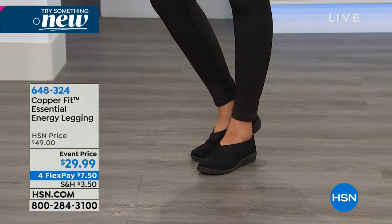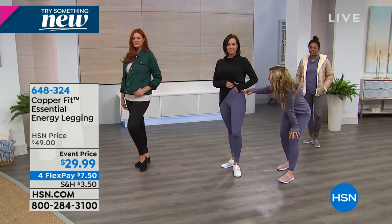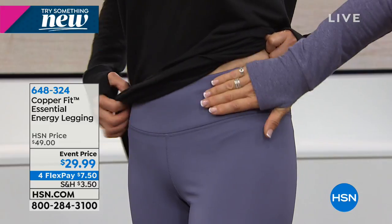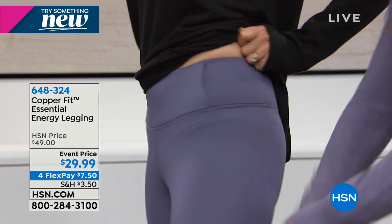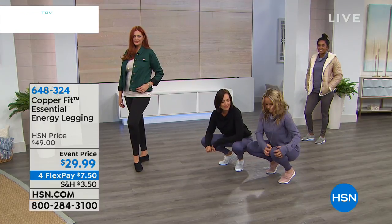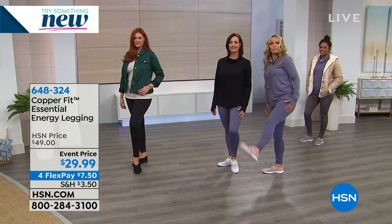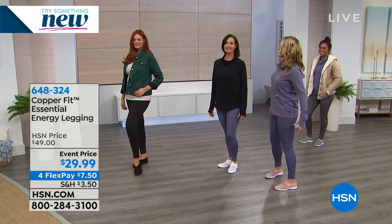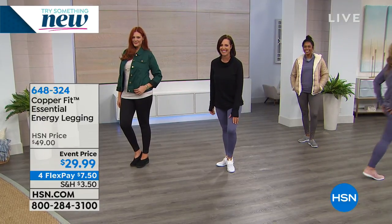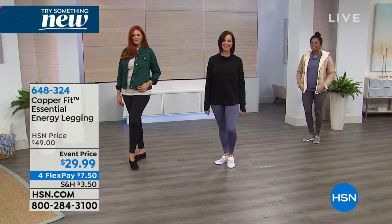There's a little utility pocket that you can pop a cell phone in — it sits flat to the body. These flat lock seams — if we bend down, what happens sometimes in cheap leggings is you stand up and your knees are all baggy and your bum's hanging out. You're pulling and tugging the whole time.